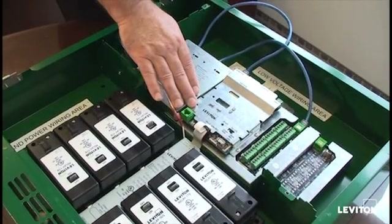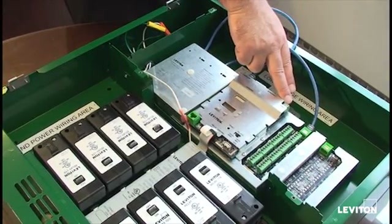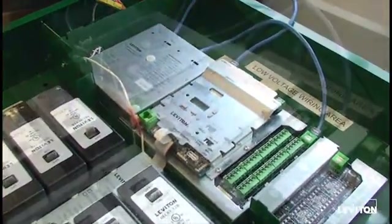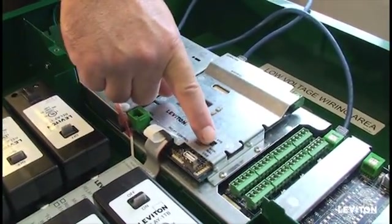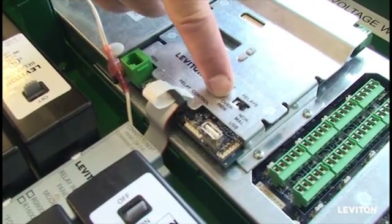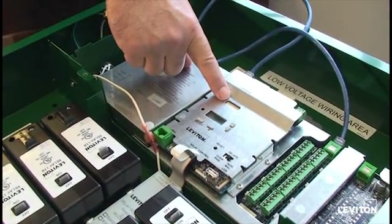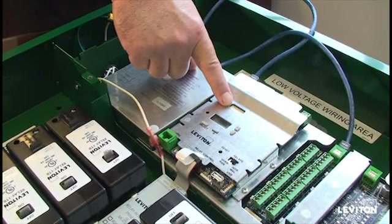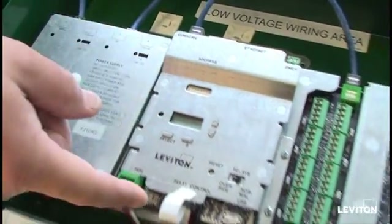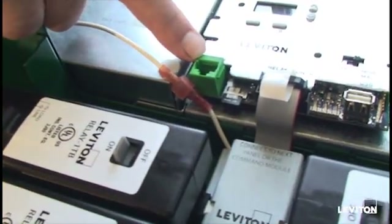The main processor unit has a few key features. First, we have a connection terminal for the emergency input signal. This signal can be brought from a transfer switch and will put the cabinet into emergency response mode. We also have an override and a normal switch, which can put the cabinet into the override position so that automatic controls from the schedule will not change the position of the relays. Each main processor unit must have a unique address, set by these DIP switches on the command module. For memory storage, a micro SD card snaps in place by the handheld LumiCan connection port.